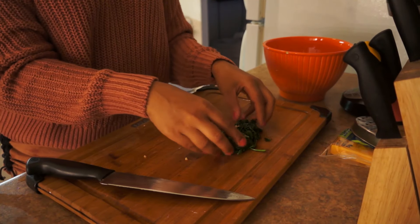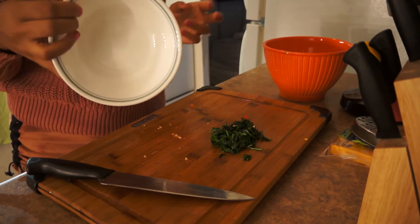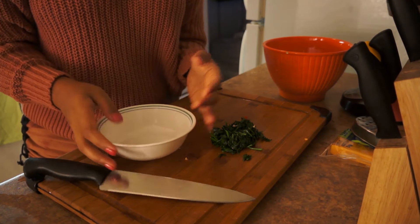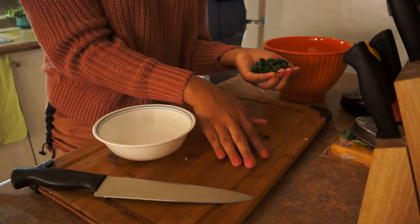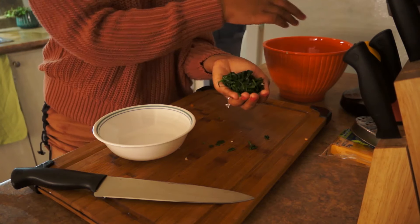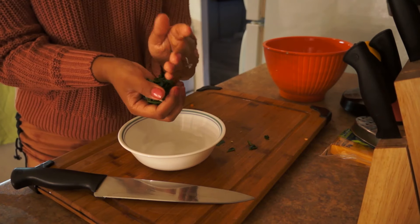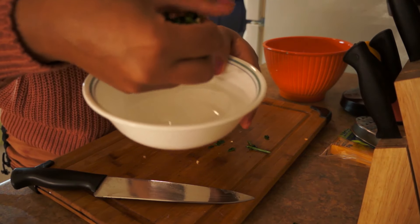Alright, the spinach seems cool enough to work with now. Grab yourself a bowl — you could do this over the sink, but I'm going to do it here so you can see what I'm doing. Grab all your spinach in your hand and squeeze — watch all the juices that come out. You want all the liquid out of your food.